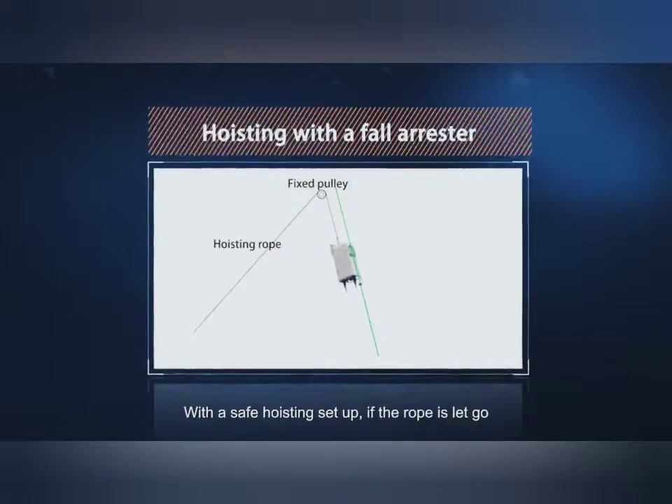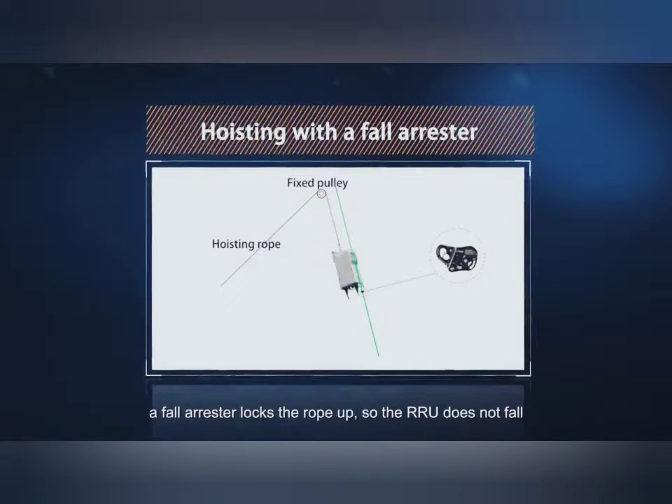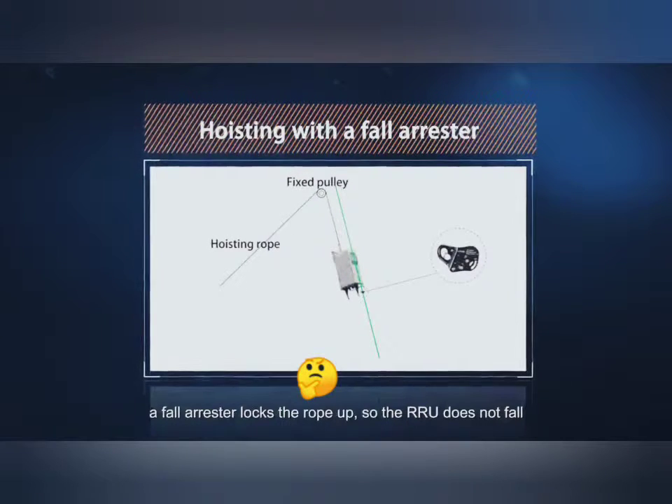With a safe hoisting setup, if the rope is let go, a fall arrester locks the rope up, so the RRU does not fall.